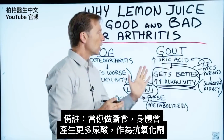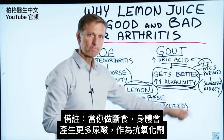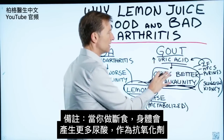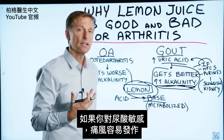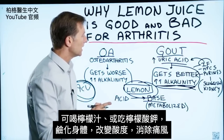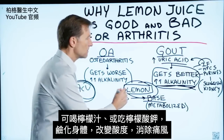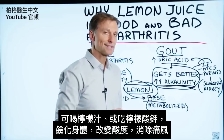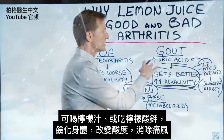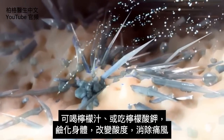As a side note, when you do intermittent fasting, your body will produce more uric acid as an antioxidant, and if you're sensitive to it, it could give you a flare-up of gout. This is why you could either do lemon juice or potassium citrate to alkalize the body, to chill out this acidity and turn off that gout symptom.